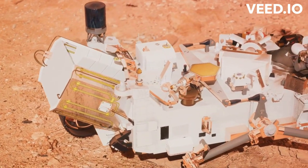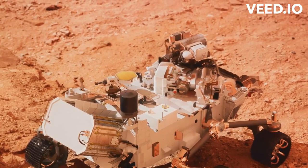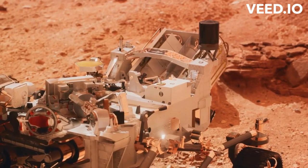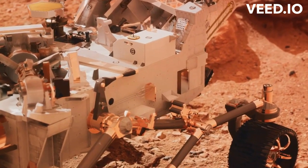First, let's talk about collection. This is where NASA's Perseverance rover comes into play. This extraordinary robot is not just a rover — it's a geologist, a chemist, and a biologist. It's equipped with a drill to collect core samples of Martian rock and soil, then store them in specially designed tubes to ensure the samples remain uncontaminated during their journey back to Earth.